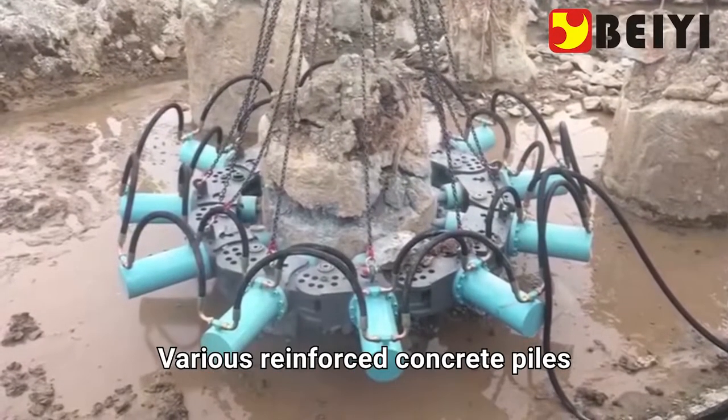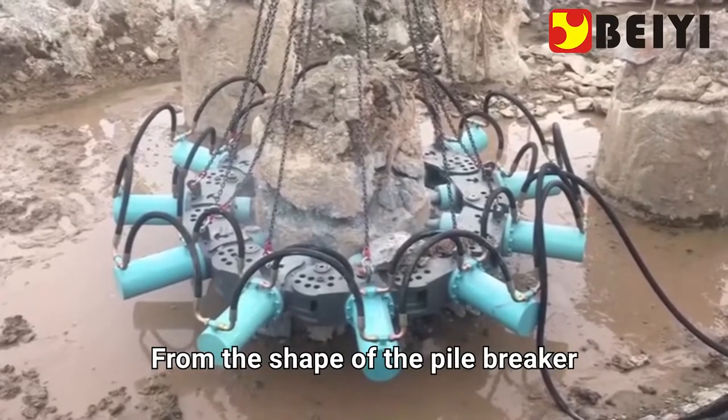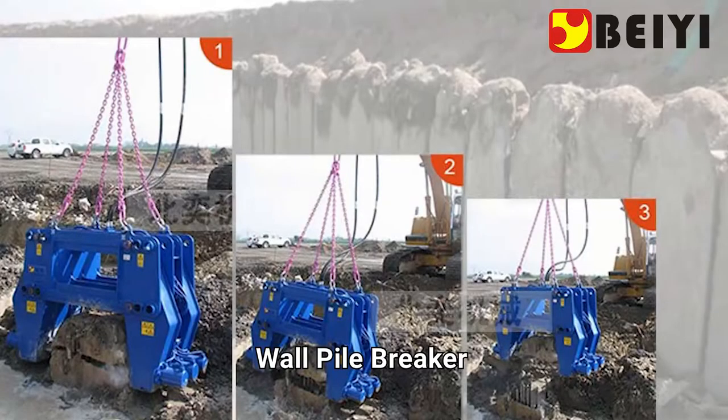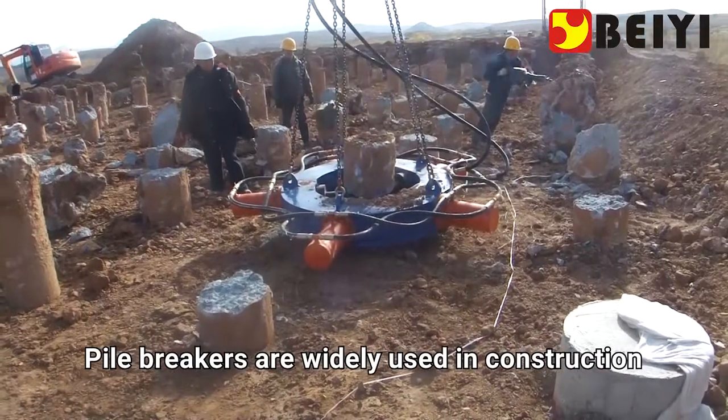Hydraulic pile breakers can cut and dismantle various reinforced concrete piles. From the shape, pile breakers can be divided into circular pile breakers, square pile breakers, wall pile breakers, and round fixed pile breakers. They are widely used in construction pile foundation engineering.